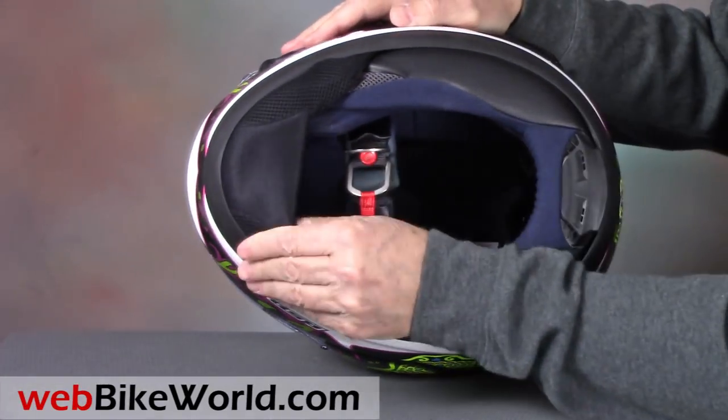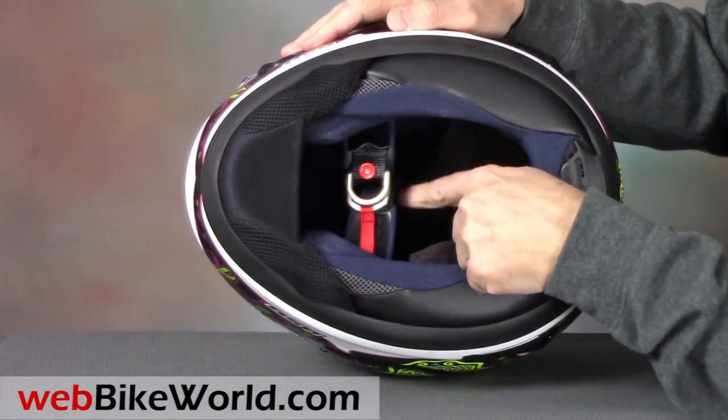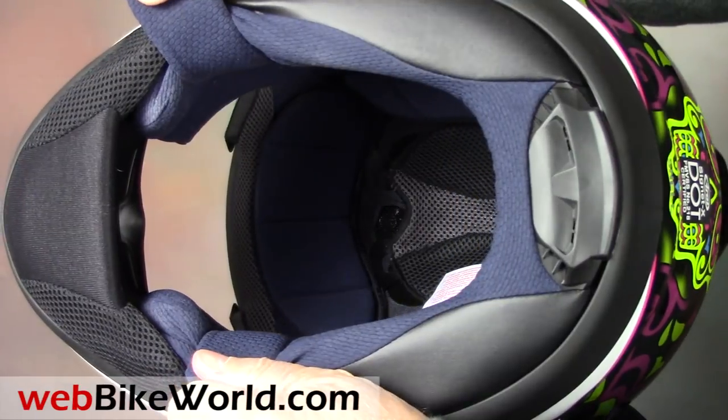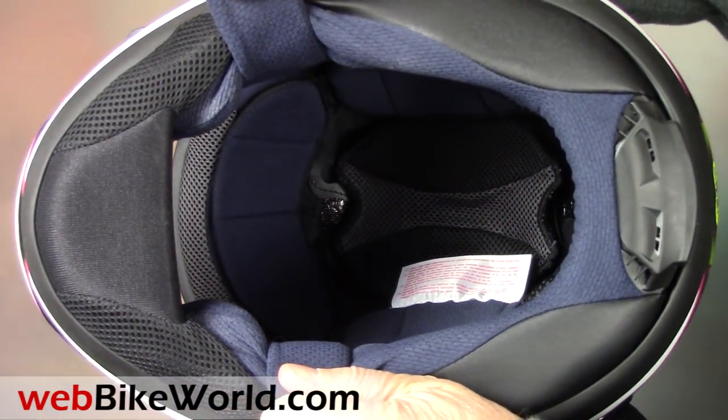Underneath is a huge and thick built-in chin curtain. The chin strap has the double D-ring system, and a retainer snap is included. The cushions on the chin strap are still too short, however.